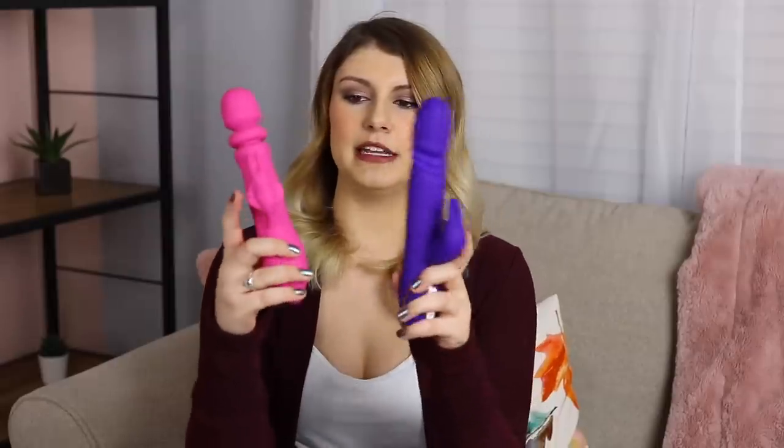Next we've got the Adam and Eve Ravishing Rabbit Thruster at $167 Canadian — the lowest price point of all of them. The control panel has what I'd assume to be vibration and then thrust. Let's talk about how different this one looks, because it doesn't look as phallic — it looks kind of like an alien vibrator. The rabbit here has the two little ears but also these little wings on the sides, which flutter around and are a really nice little addition. I'm holding the top button and it jumps to life — pressing the thruster button and it spins and thrusts.